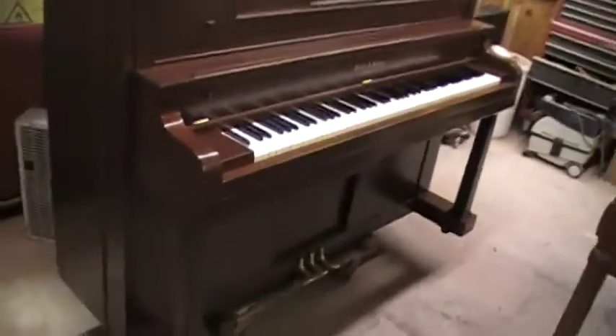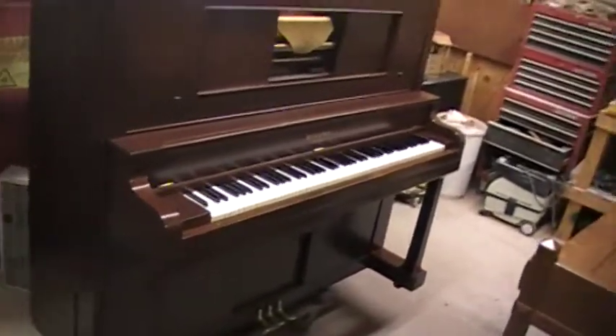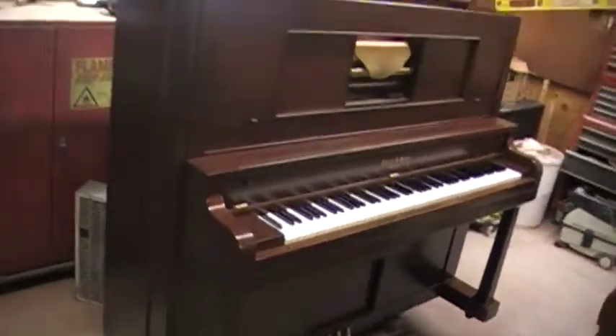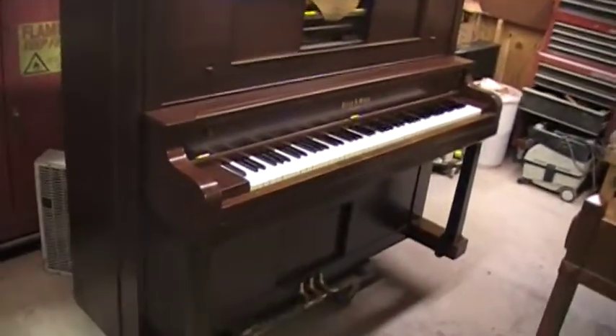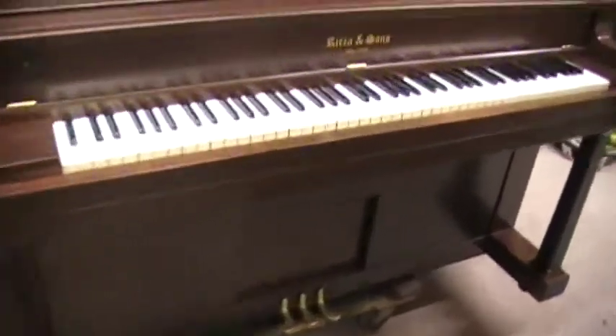That gives you a good look at a before and after. Just check out the other videos — I'll make sure these are all in a playlist. I think I've got the few that I have shot of this particular piano in a playlist, so you can check the playlist to see the rest of them.